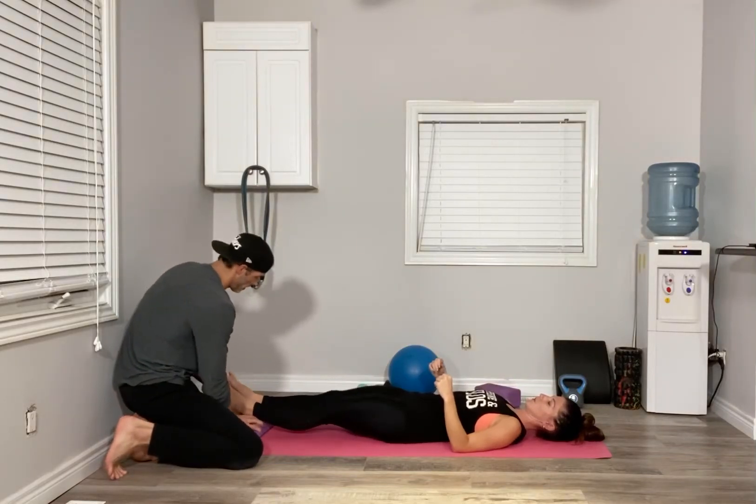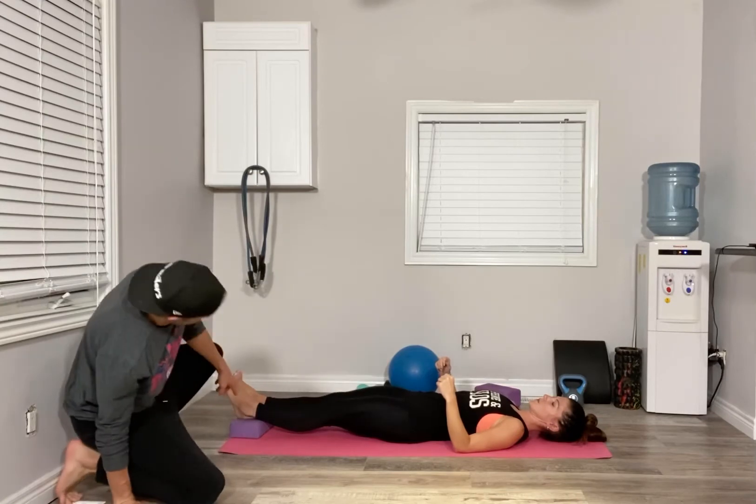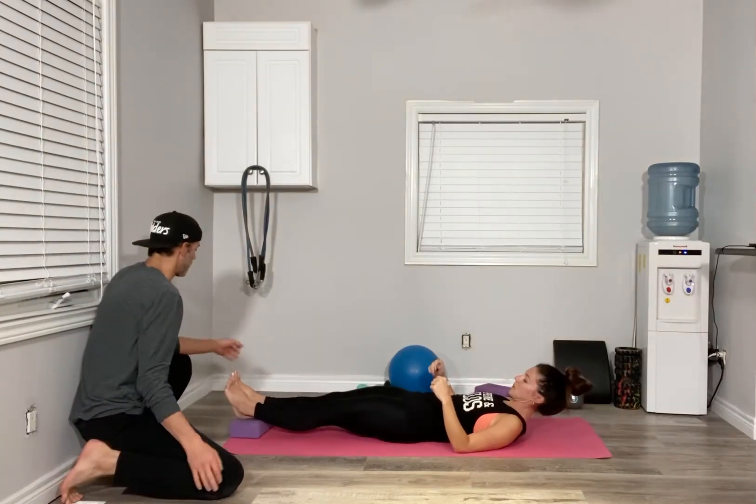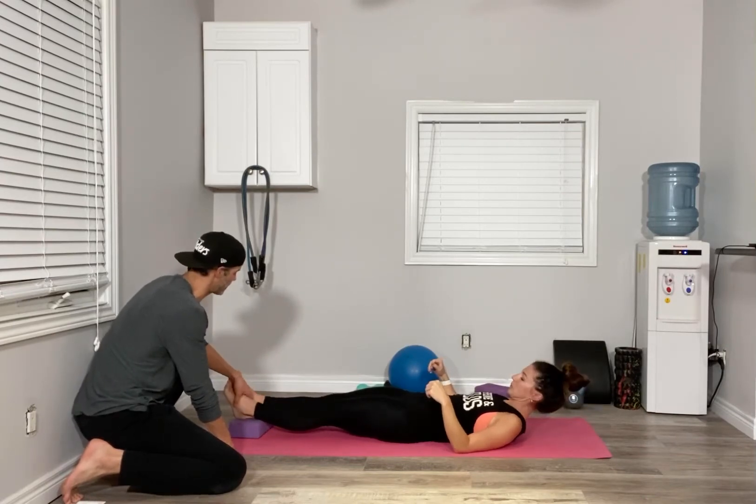We want to have mid ankle right on the middle of the block so you feel balanced. From there you're going to align your ankles so they're straight — depending on how tight you are and how much connection you have to the bottom of your feet, we want those to be aligned to start.